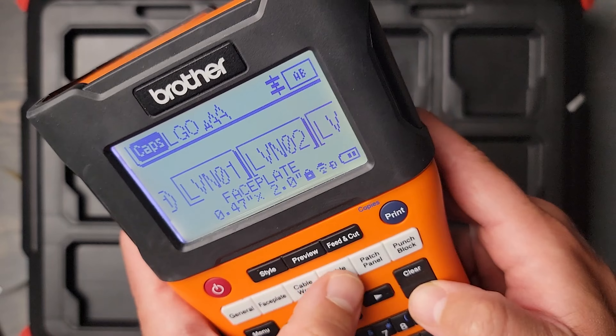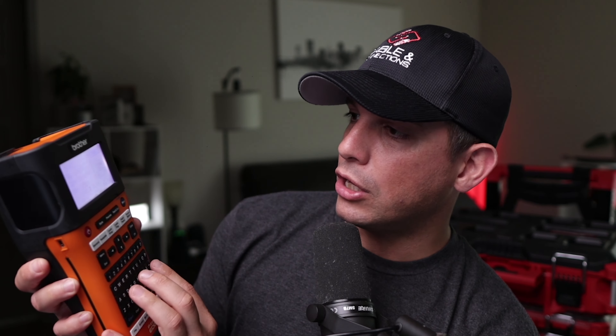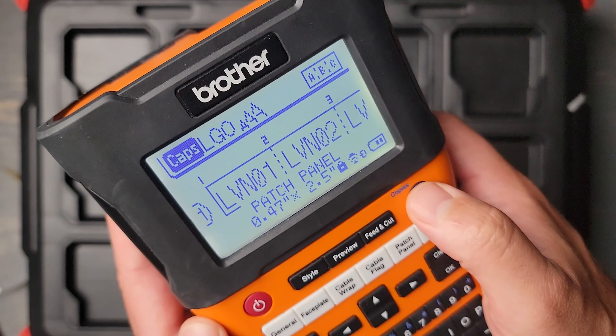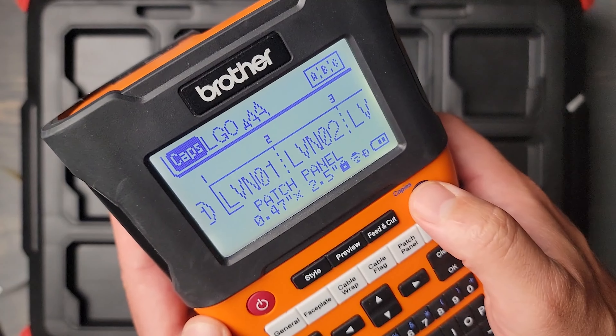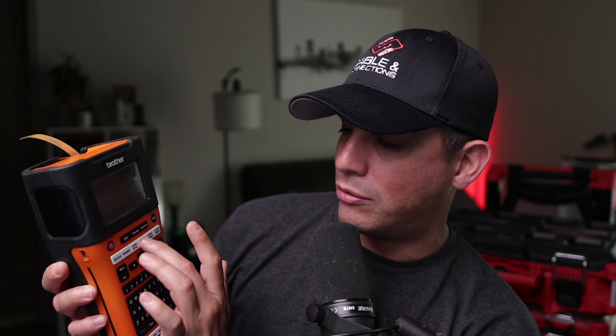Let's say we want to do a patch panel — you'd select all of your length and size of the patch panel, press OK, and then print it. That'll print your patch panel. It's a really easy way to quickly get all the different labels for each type of hardware. Once you're done printing one type, you just press the button — like cable flag or cable wrap — print it again, and everything's in sequence. Very handy feature.